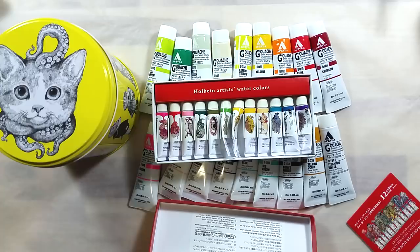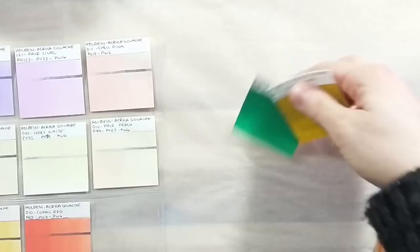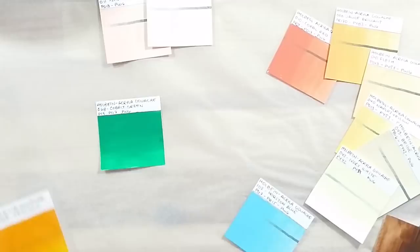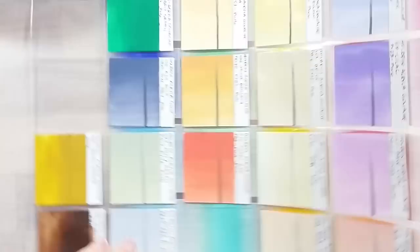That's it for my first impression and sneak peek into this unique set. The paints are not new to me, so it's not really a first impression of the paints, but it's my first time buying a set of these paints. I have more planned about acrylic gouache, but that's for another video. Thanks for watching. Take care. Bye-bye.